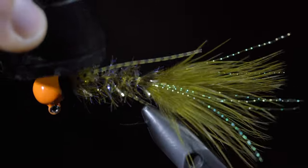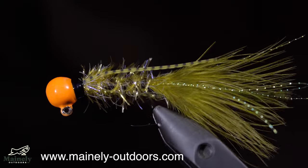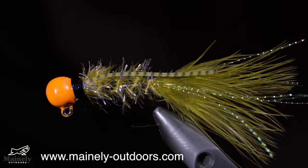This particular pattern doesn't work well on a fly rod, but instead is used for conventional and ice fishing jigs. If you'd like me to tie one up for you, you can visit my website down below and I'd be happy to send some your way.